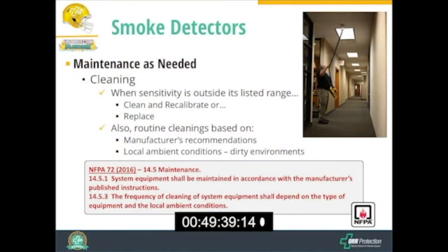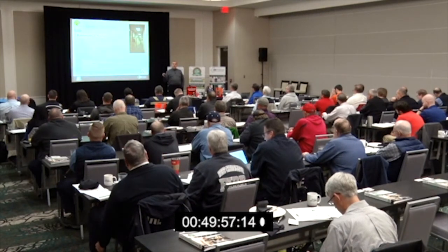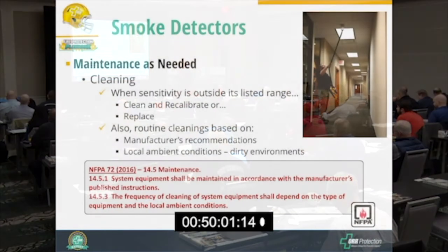When we find a detector that's out of sensitivity, we do maintenance on it. The only maintenance we can do to a smoke detector is cleaning it. When a detector is out of its listed sensitivity range, we clean it or we replace it. If we clean it and it returns to its normal sensitivity, great — if it doesn't, then our only option is to replace it.